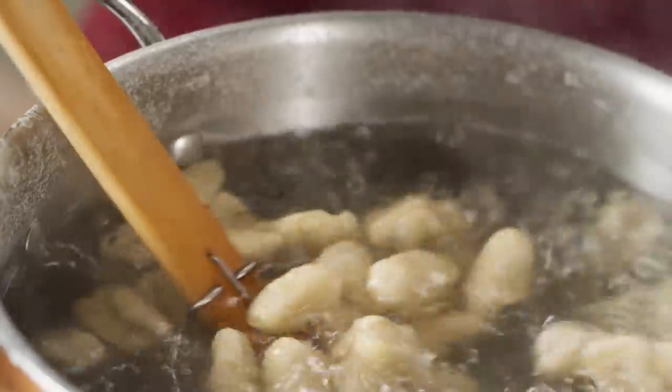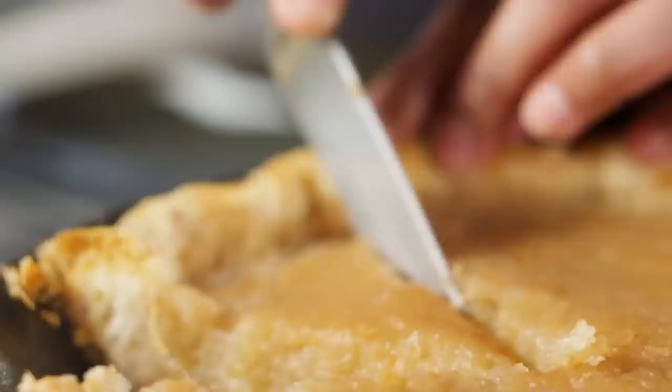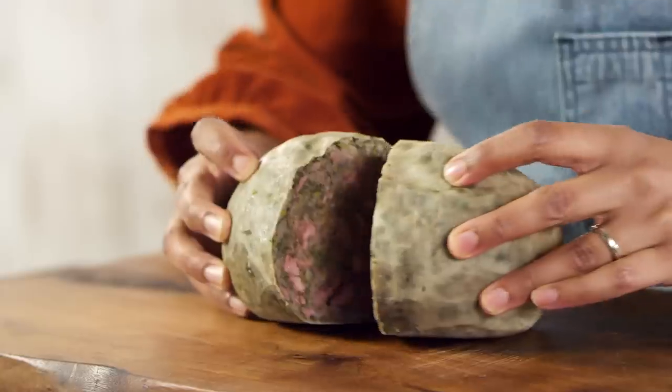Hey there, I'm Sola Elwayle, and this is Ancient Recipes with Sola. In each episode, we take a dish you may recognize and attempt to recreate one of the oldest versions of it to ever exist. So it's a little cooking, a little history, and a whole lot of me. What's not to love?